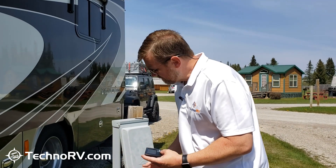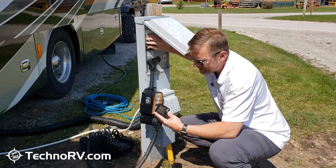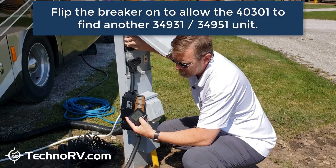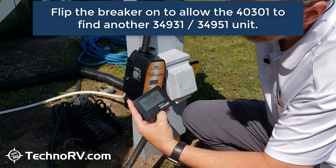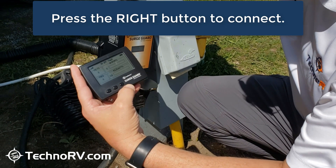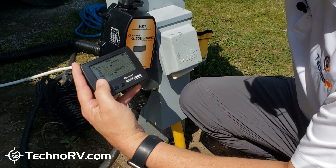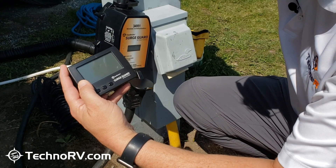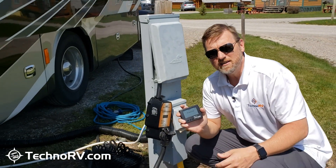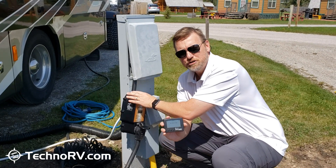Now what I can do is — say this is my new unit right here — I can just go ahead and turn the breaker on. My unit immediately says that it found a new unit, which is this one, and to press the right button to connect, which I will do. It's connecting, and here in just a minute all the data will start coming through. I have 121 volts on one leg, 122 volts on another leg, and that is how you delete a unit from the wireless monitor and then re-sync it up to your surge guard.